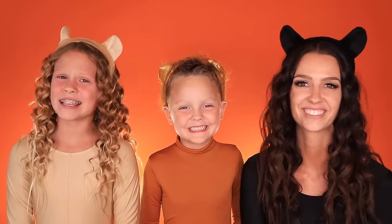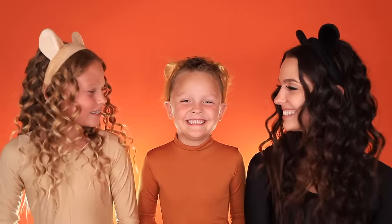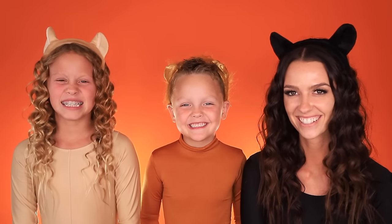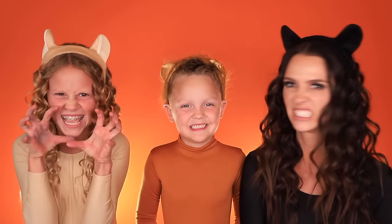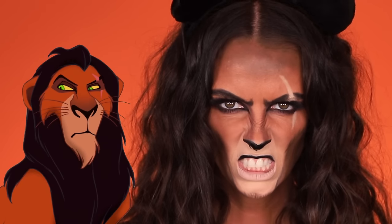Hey guys! Welcome back to The Day Daily. Today I have a special guest — my mom and my little brother. Today we are going to be turning into lions from The Lion King. I'm going to be Nala, I'm going to be Simba, and I'm going to be Scar. So let's jump right into it.